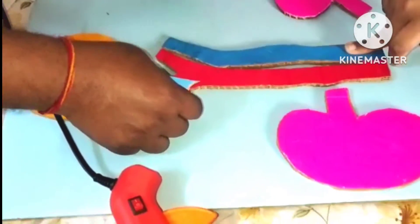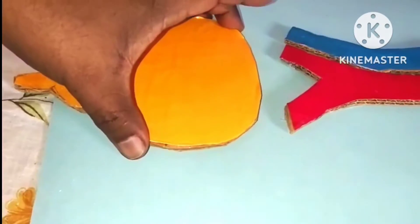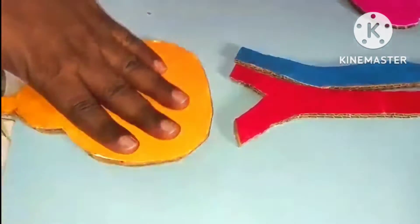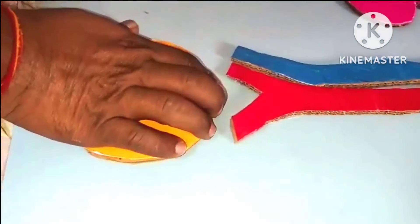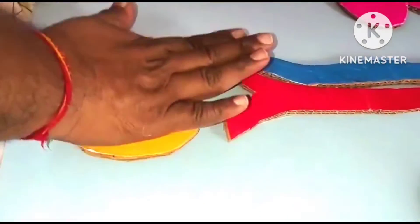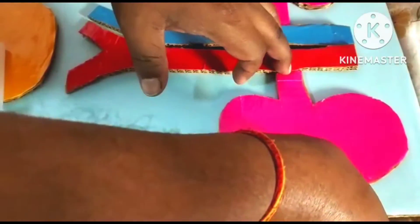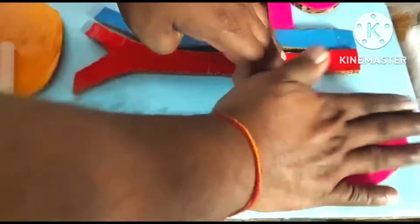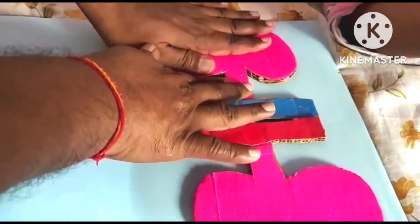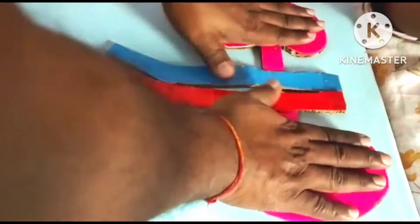Now I will paste the urinary bladder using the hot glue gun and press it. Remember to keep a distance while pasting it so it doesn't meet the vena cava and aorta. Now for the kidneys — the left kidney is slightly higher than the right kidney, so I'm positioning them that way.